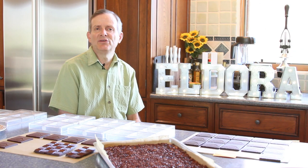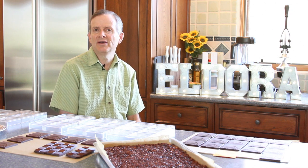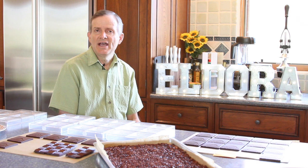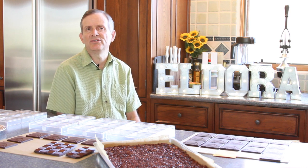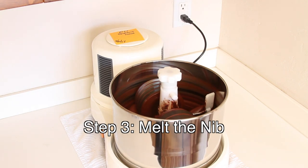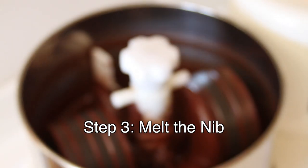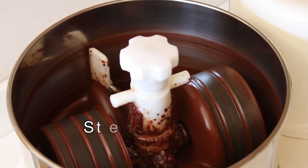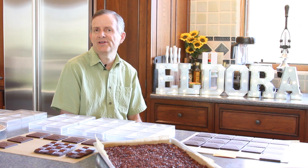We take the nib and then we put it into a drum that has a couple of rollers. We call it a concher, and it smashes the nib into fine particles. At the same time, it generates heat. The heat essentially melts the nib into what we call liquor, or liquid chocolate. At that point, we grind it for quite a while — anywhere from 12 to 36 hours.